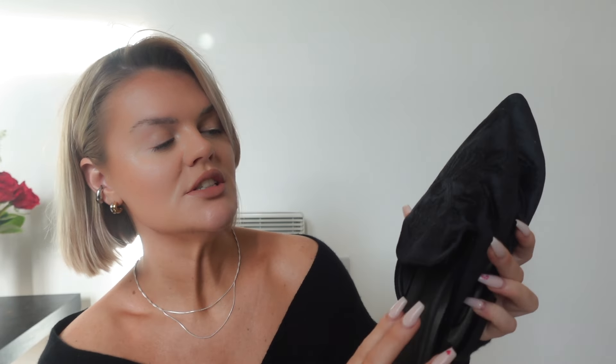I would pair these with the shoes I showed in part one. Since I've just filmed that I have everything out anyway — these are the shoes I'd pair with that co-ord. They're a slip-on pointy-toe mule in faux suede with a really nice oriental detail.